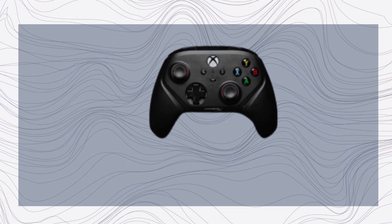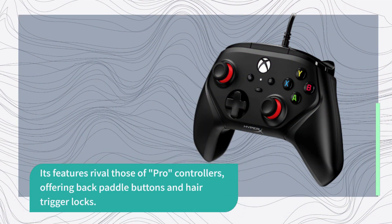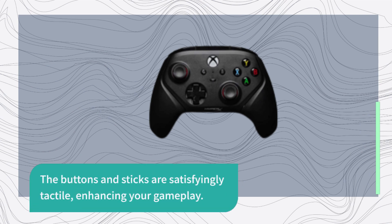But don't let that discourage you. The Hypix Clutch Gladiate still manages to shine in many areas. Its features rival those of pro-controllers, offering back-paddle buttons and hair-trigger locks. The build quality is surprisingly good, with textured grips that provide a comfortable gaming experience. The buttons and sticks are satisfyingly tactile, enhancing your gameplay.